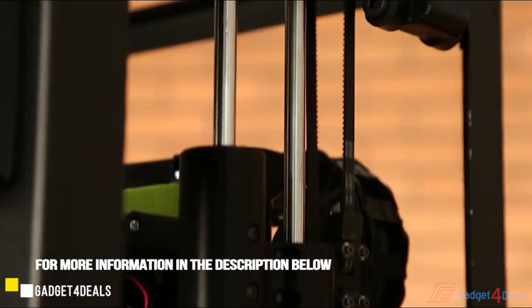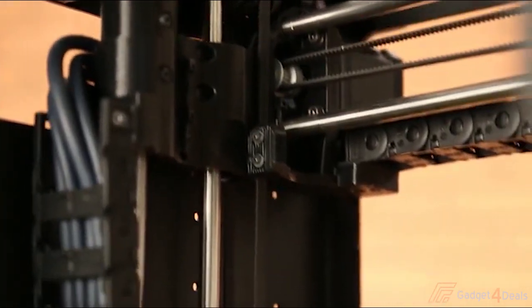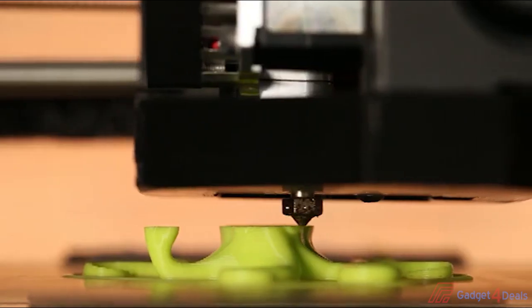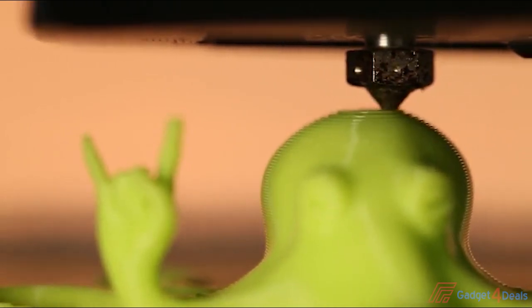Next up, let's talk about the re-engineered and innovative Belt Drive Z-Axis. The benefits? First of all, speed, which really makes a difference when starting a new print or making manual axis adjustments. But the big benefit of the Belt Drive is in print quality — no lead screws, no potential for Z-banding.